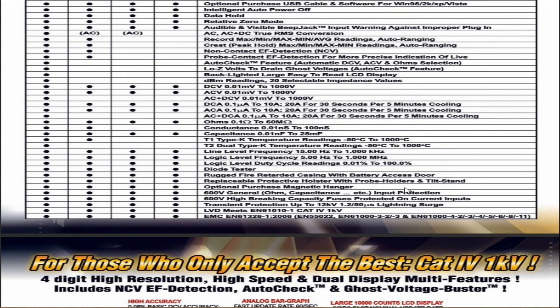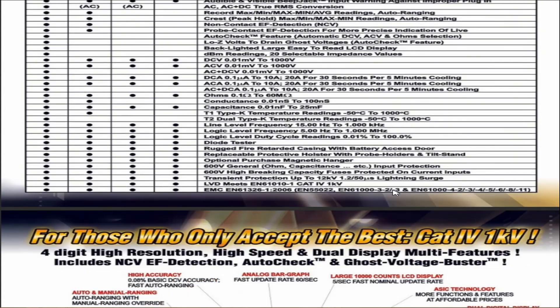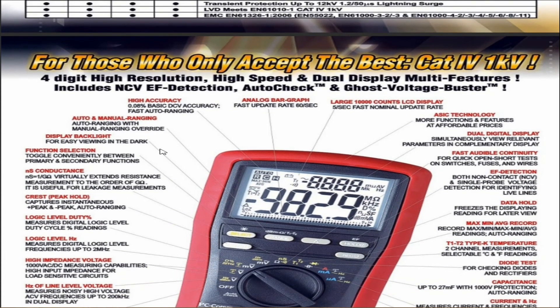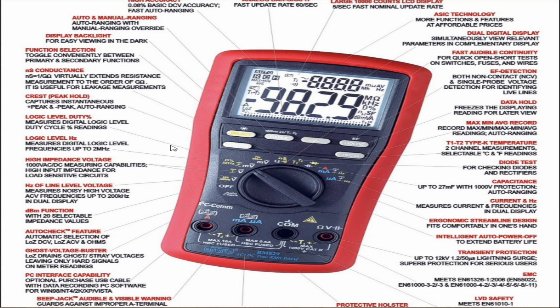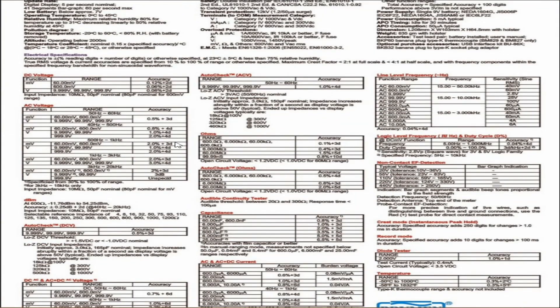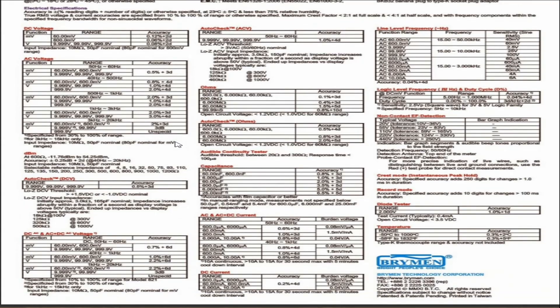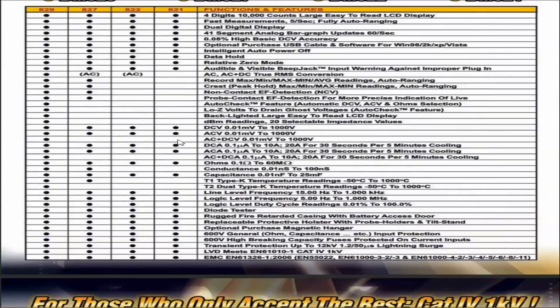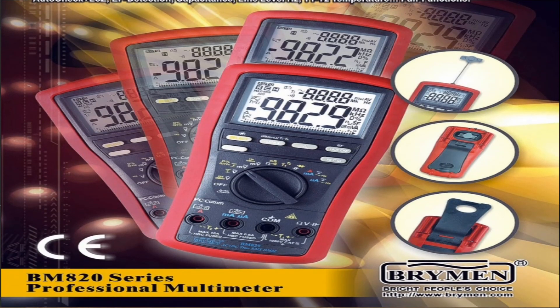It meets EN61010-1 CAT IV 1 kilovolt rating — that's a very high rating for a multimeter. I think some Flukes even battle to get that high at some points. So for those who only accept the best — CAT IV 1 kilovolt. That pretty much covers what this meter is capable of. Very capable meter, all the spec is here and it is available on the internet. Accuracy is pretty damn good. So if you can find yourself one of these Bremen multimeters, by all means go out and get one. You won't be sorry.